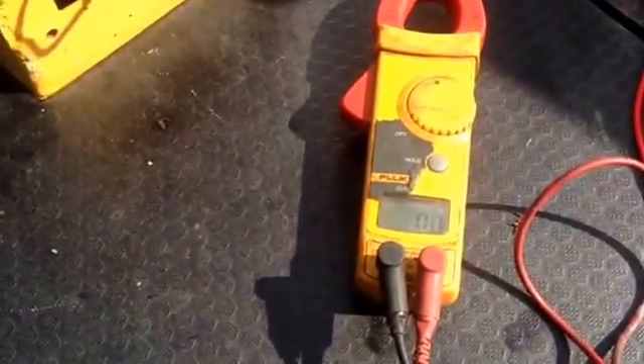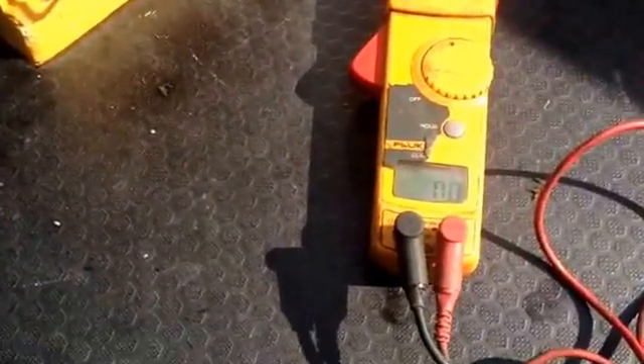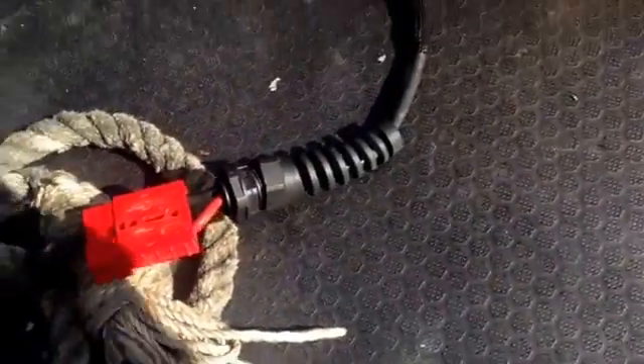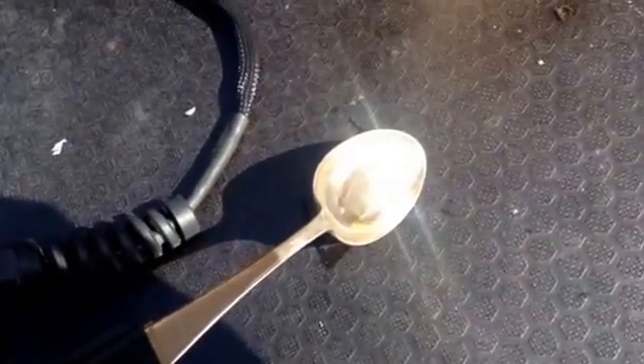So we're basically looking at narrowboats to see what condition the hull is in, and to see what electrolysis and galvanic issues you might have. What I've done is cheated slightly and gone with a silver-plated spoon, because that's a nice piece of silver as far as the water is concerned.